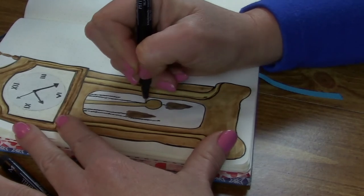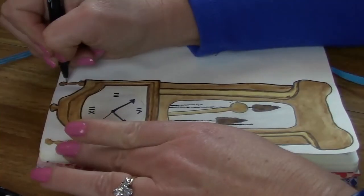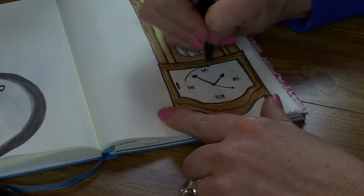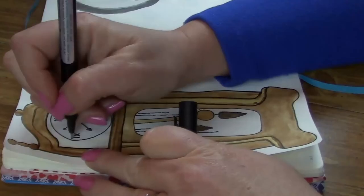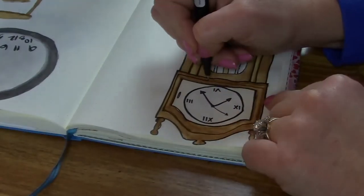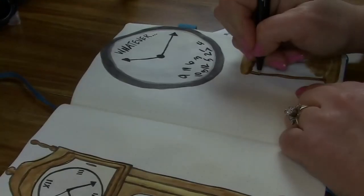It may not be obvious, but I am switching between the size M and size S Faber-Castell pens to get a thicker line on the main edges, and then a thin one like on the glass case and for the little detail areas like the pendulum.